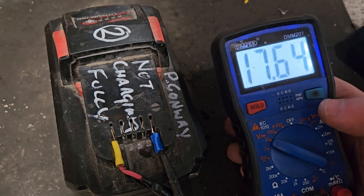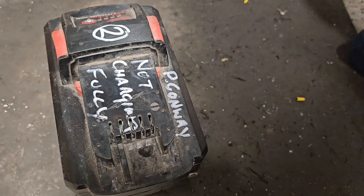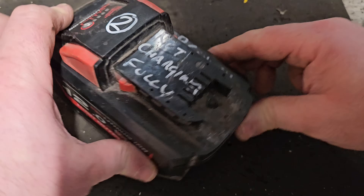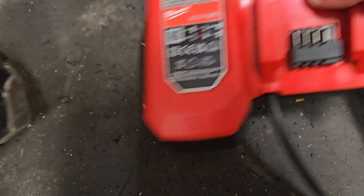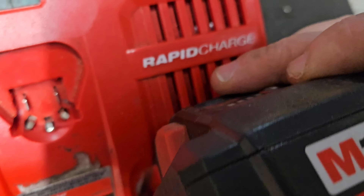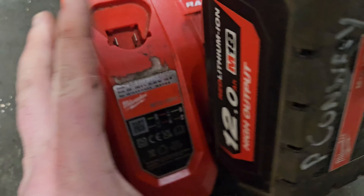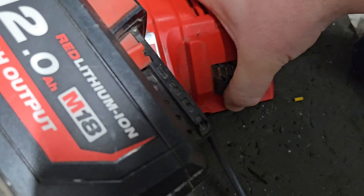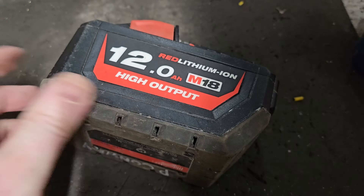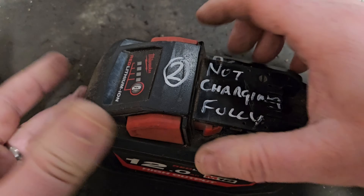That's 17.64 volts, which is a perfectly chargeable voltage. It might not run at all but it's perfectly chargeable. However, if you put it on the charger you get a fully charged light - that's the green fully charged light - but that's not fully charged. So to find out what's going on we need to open the pack.